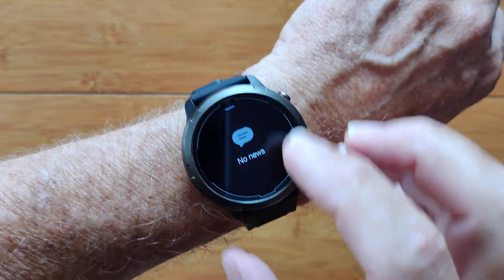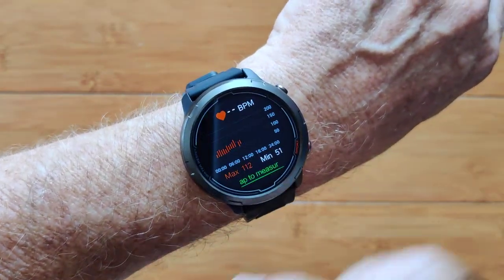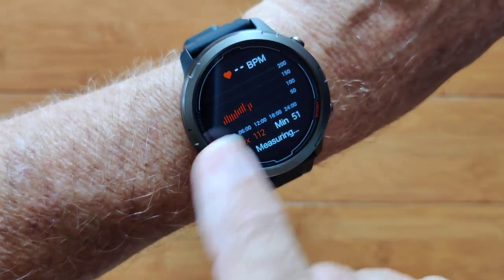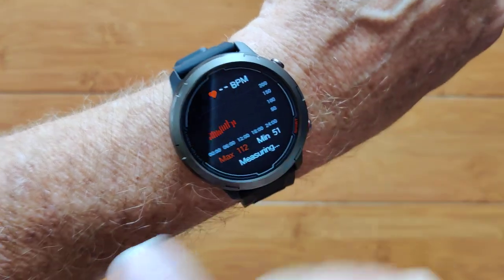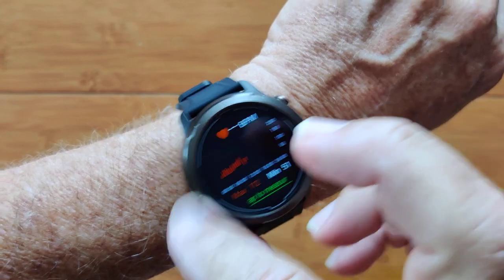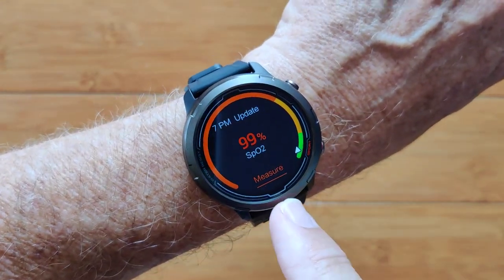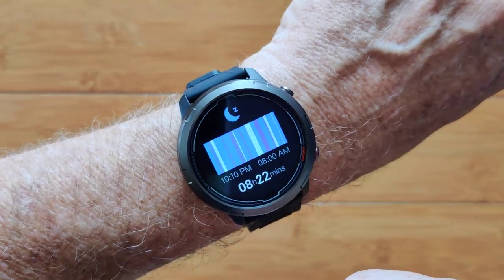There are lots of nice features to it. This is your notification sent from your phone, and you have continuous heart rate with a chart showing you and giving you the current measurement when you land on this page. You can break out of that and head over to blood oxygen, where it's going to measure and give you an instantaneous blood oxygen measurement.